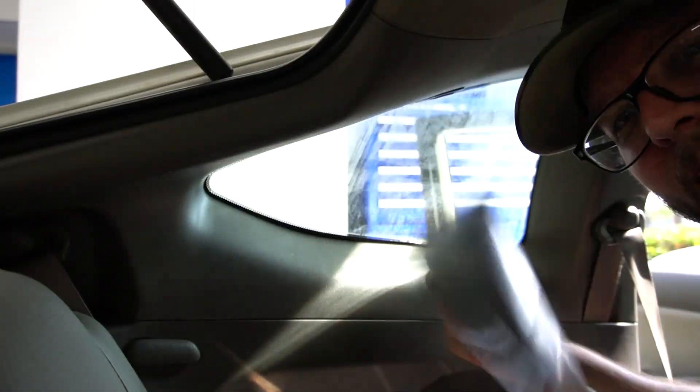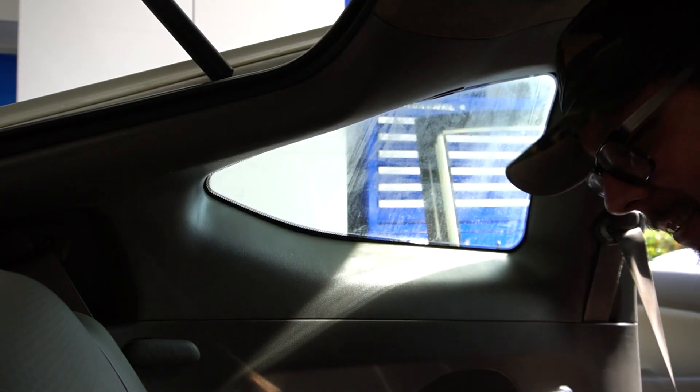Look at this! Almost in one piece. Let's go!